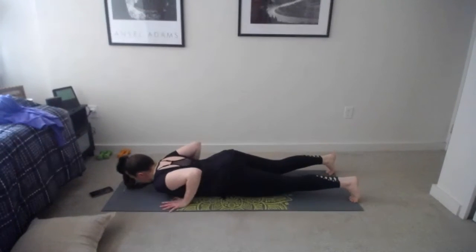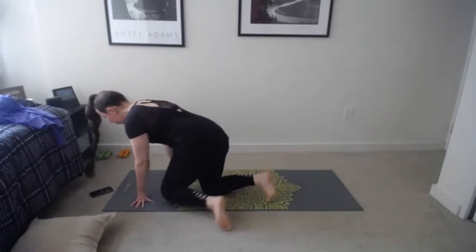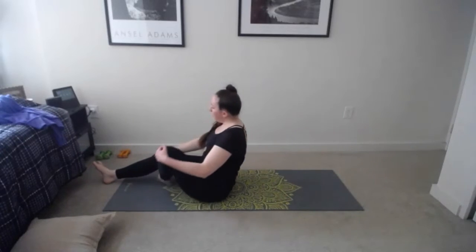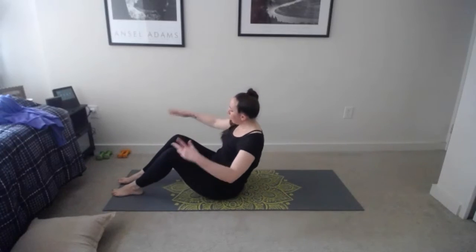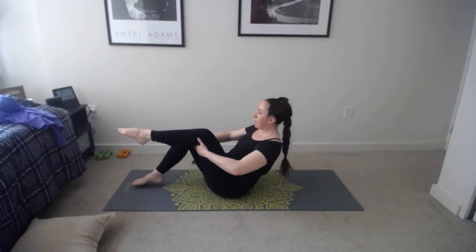If you do yoga regularly and want to try bow pose — grabbing both feet at the same time and trying to lift up — you're welcome to do that. Hold for a couple more breaths, really pressing those thighs into the floor, then slowly relax. Interlace fingers behind you — just like in humble warrior — legs nice and wide, inhale, squeeze and lift: legs stay on the floor, just lifting the chest, squeezing those shoulder blades together, neck nice and long.